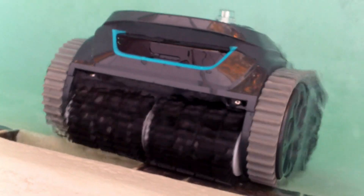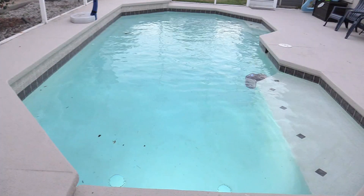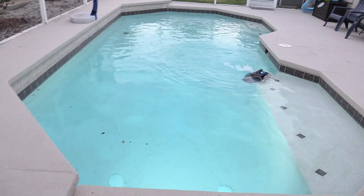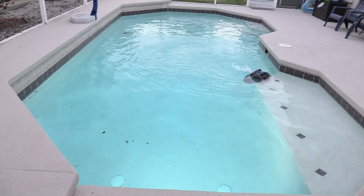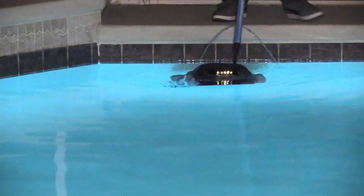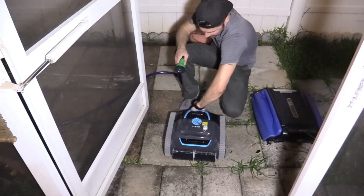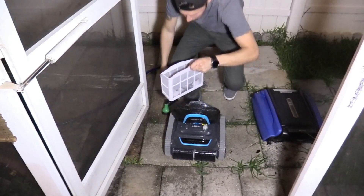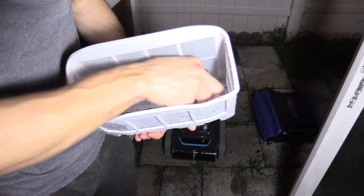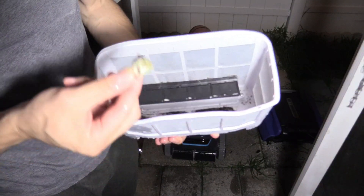It climbed up the walls and even cleaned the water line and the tiles. If I had more water in the pool, it might have climbed to the top stair or the top of the loveseat. Once it's done, it'll park near the edge of the pool — then you just grab the hook provided by YBOT, pull it out of the pool, and start cleaning it. Use a fresh water hose to rinse the inside and outside, and make sure the charging port is dry before you start charging. It even picked up seashells — that's pretty good.